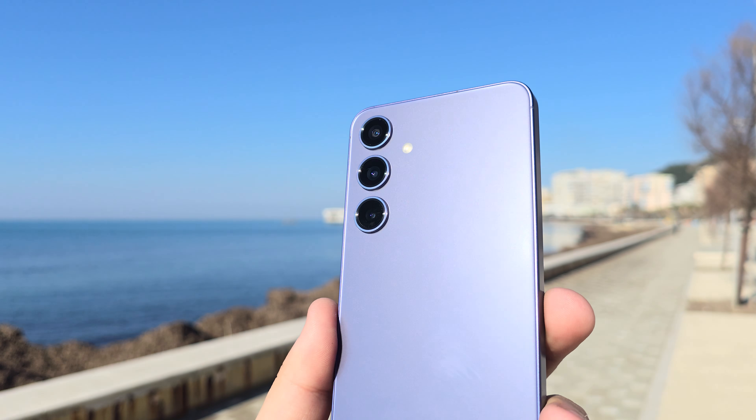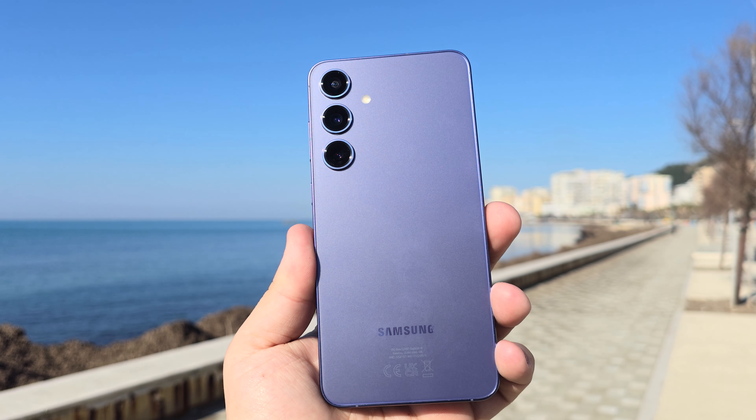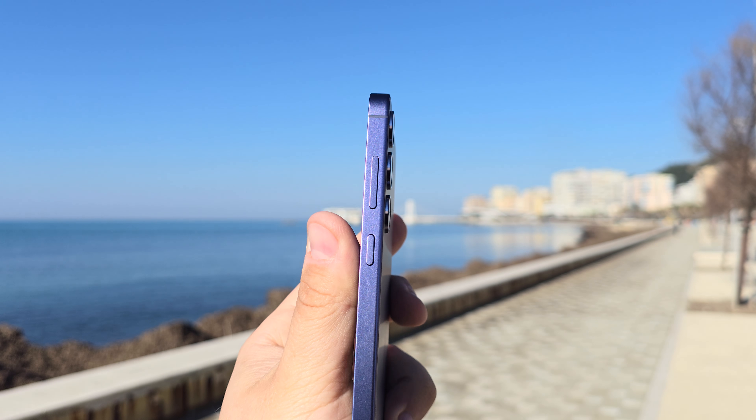The focus is pretty fast even on 8K. This is the S24 Plus. Yeah, focus is really good.